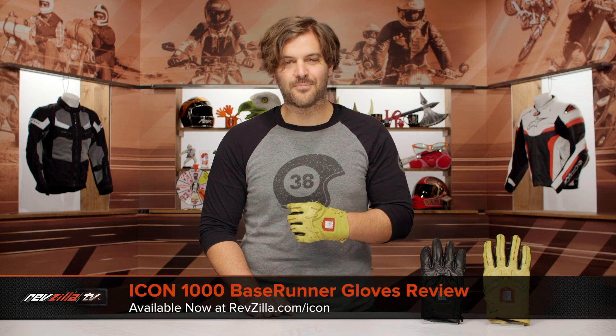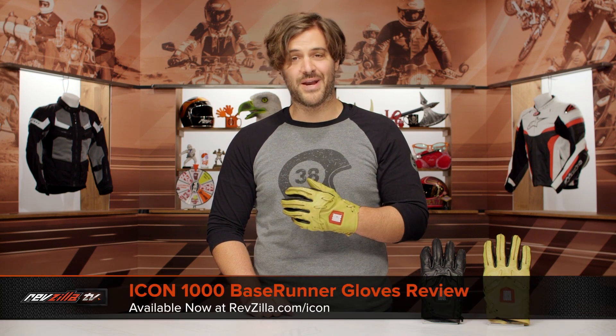Spurgeon here with RevZilla. In this video, we're going to break down the Icon 1000 Base Runner gloves available at RevZilla.com.